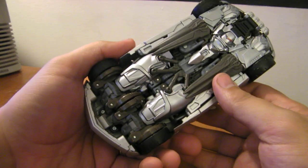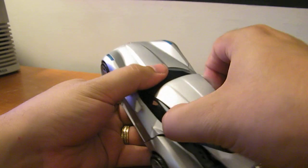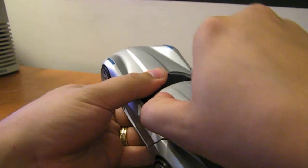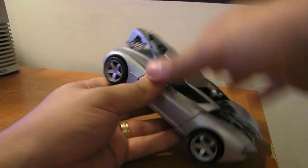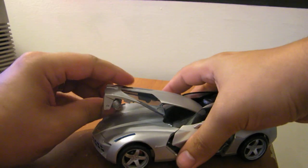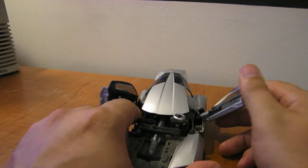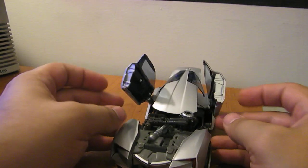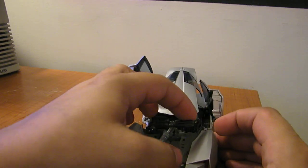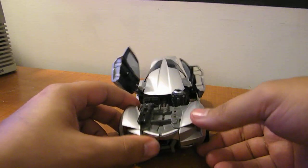Now on to transformation. First thing you want to do is pop this back piece up, and it takes a little bit of finagling. Spin this around, fold up the exhaust pipes up into there, spin that around. Go ahead and open the doors — that'll give you a little bit of clearance. Then swing this gun out like this, and this missile pops out. We'll get to that in a little bit.